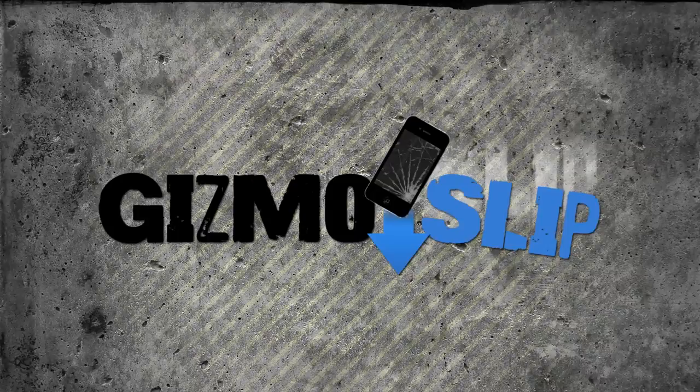So anyway guys, don't forget to subscribe to Gizmo Slip as well as Quadron TV. Like us on Facebook, follow us on Twitter — all that stuff. Links in the description below. Thanks for watching guys, and we'll be bringing you a giveaway video hopefully next week. Alright guys, see you later. Gizmo Slip.